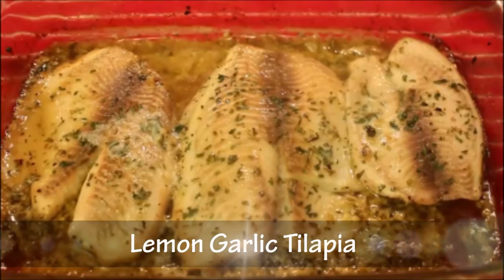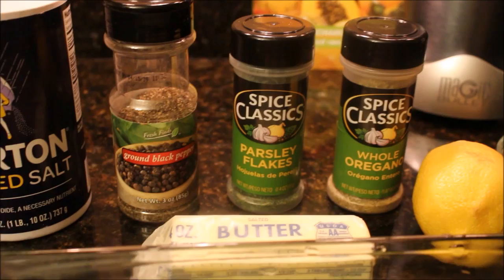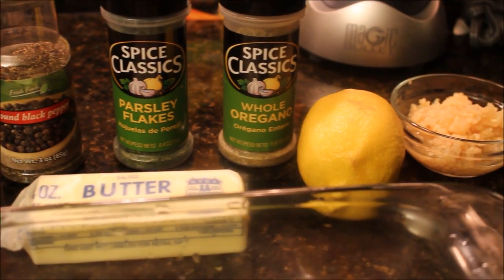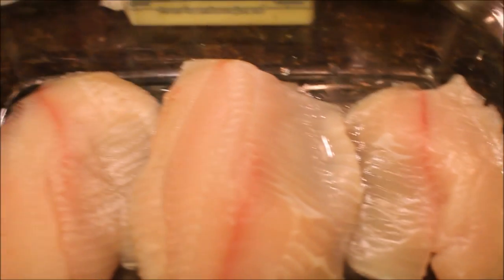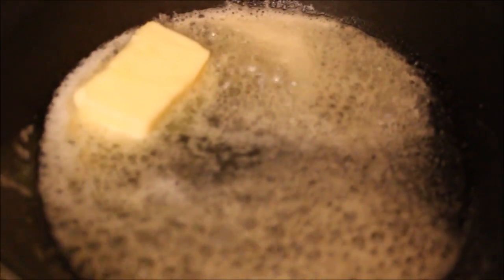Today I'm going to be showing you how I make lemon garlic tilapia. We're going to need salt, pepper, parsley flakes, whole oregano, butter, a lemon, and some garlic. I'm using tilapia, but you could actually use any kind of fish for this recipe.